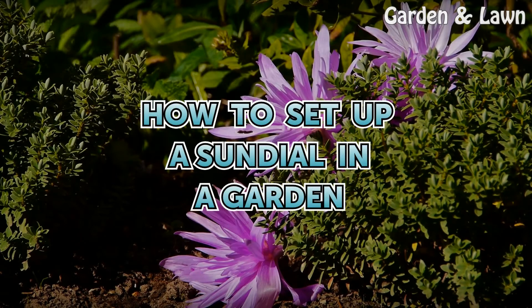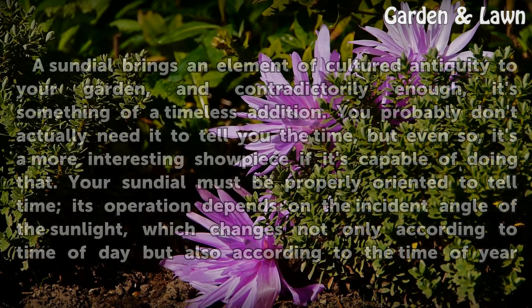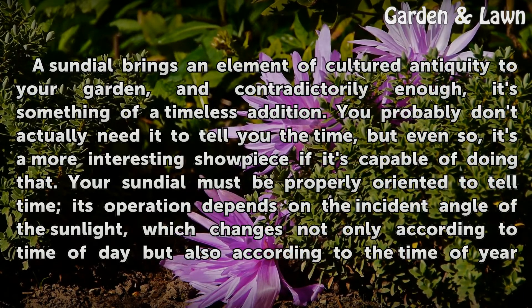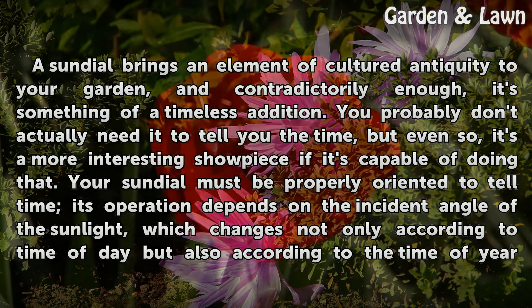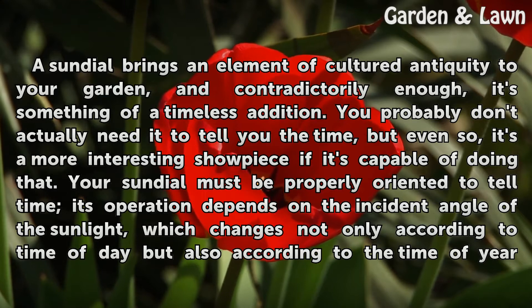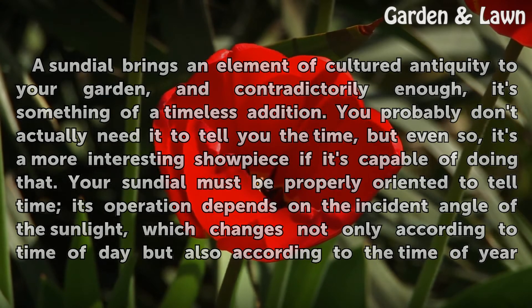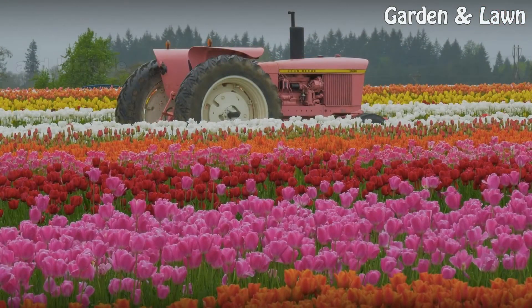A sundial brings an element of cultured antiquity to your garden, and contradictorily enough, it's something of a timeless addition. You probably don't actually need it to tell you the time, but even so, it's a more interesting showpiece if it's capable of doing that. Your sundial must be properly oriented to tell time — its operation depends on the incident angle of the sunlight, which changes not only according to time of day but also according to the time of year and latitude.